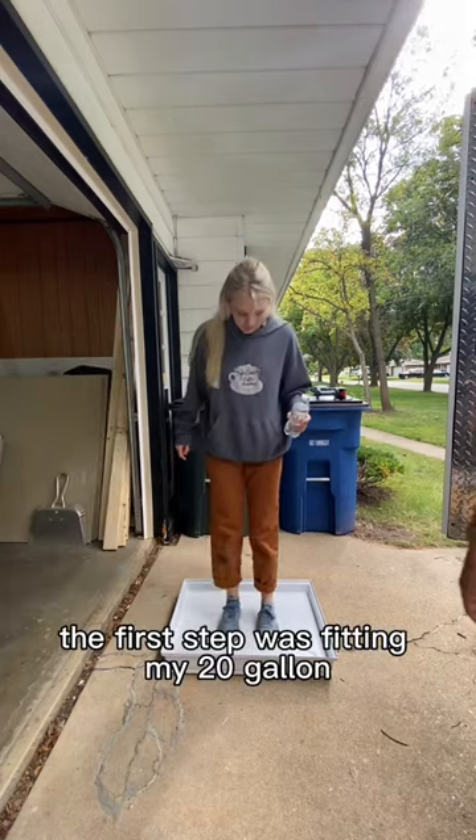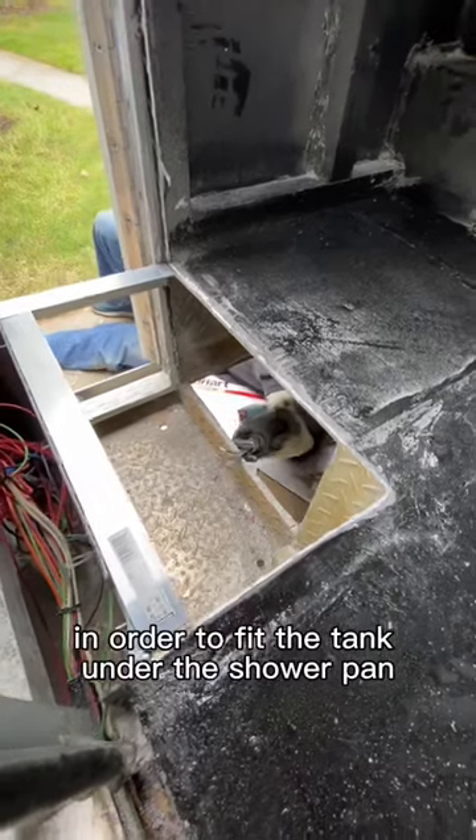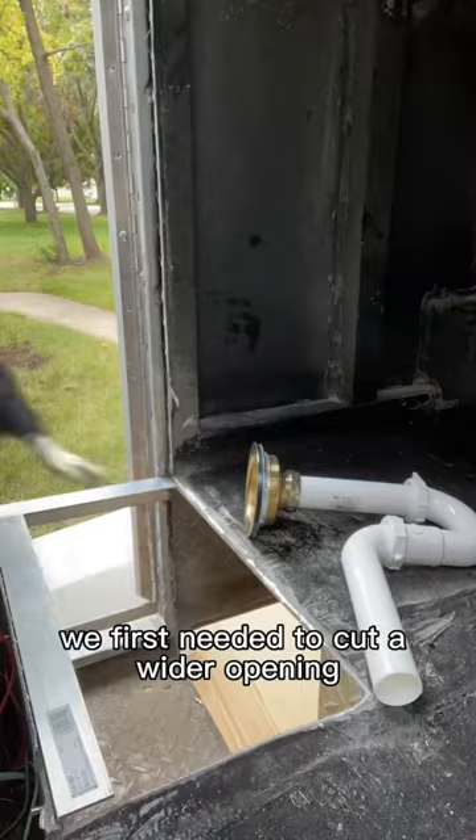The first step was fitting my 20-gallon gray water tank underneath the floor of the ambulance. In order to fit the tank under the shower pan, we first needed to cut a wider opening.